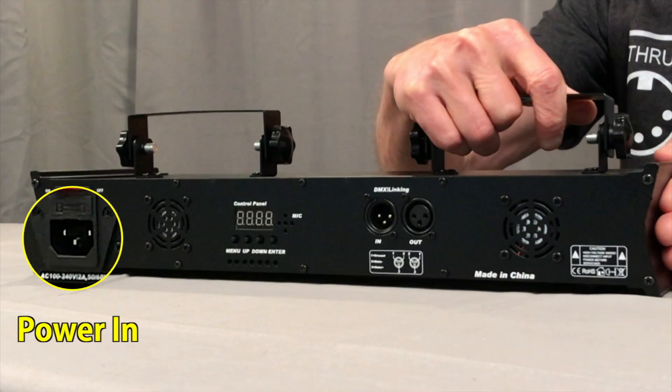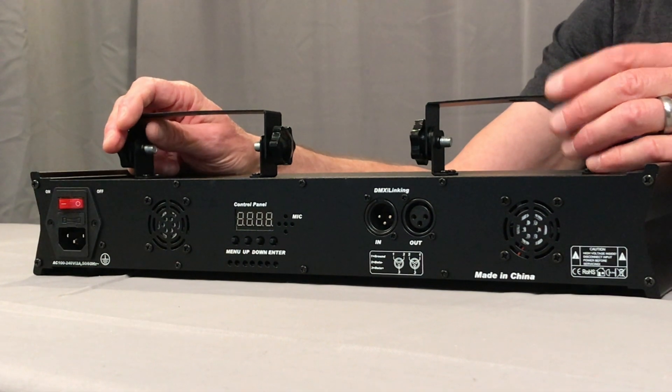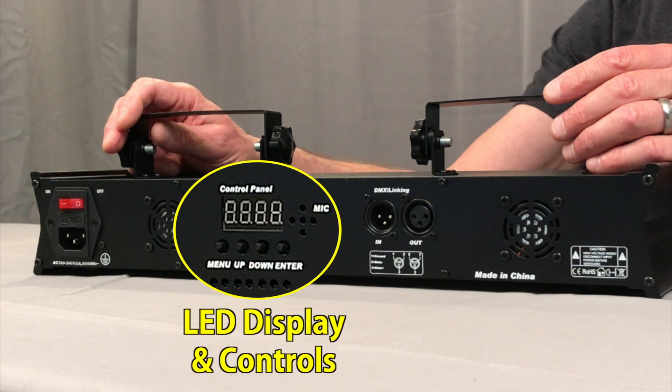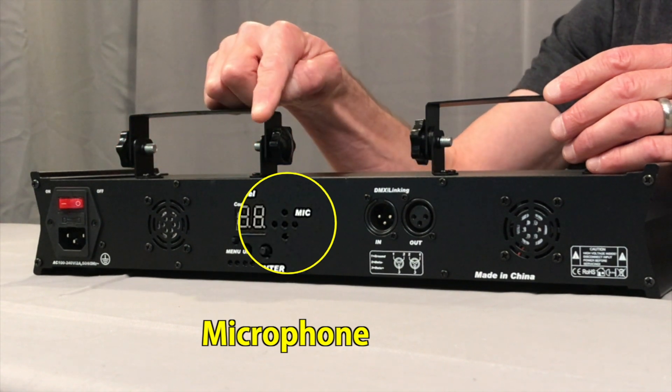On the back there's a power-in jack with an illuminated on/off switch, cooling fans, DMX in and out jacks, and this LED display with menu control buttons. And also a microphone here for the sound active functions.